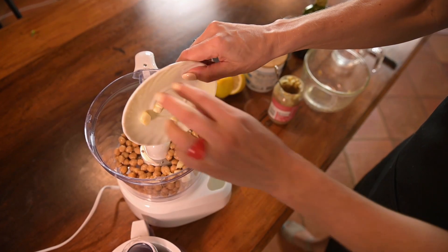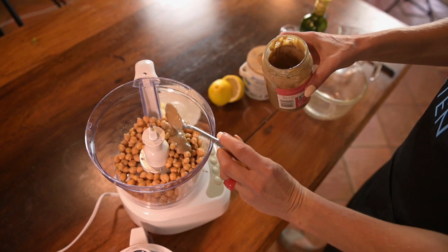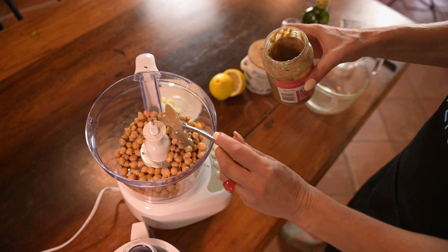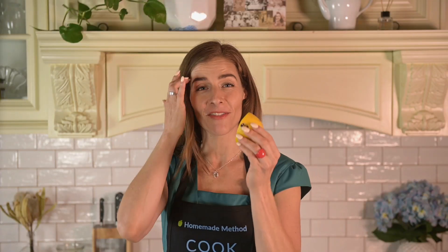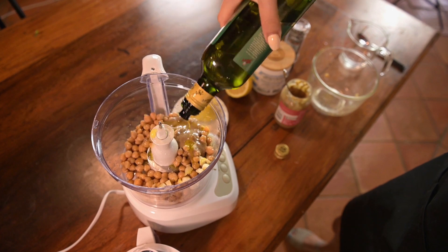To start with, you'll need half a clove of garlic — I like a lot of garlic so I'm going to use a whole clove. Then 3 tablespoons of tahini, which is a sesame paste you can typically find in the aisle with all your oils and condiments. Then 3 tablespoons of lemon juice and 3 tablespoons of olive oil. And lastly, you'll need 2 cans of garbanzo beans, which are also known as chickpeas.